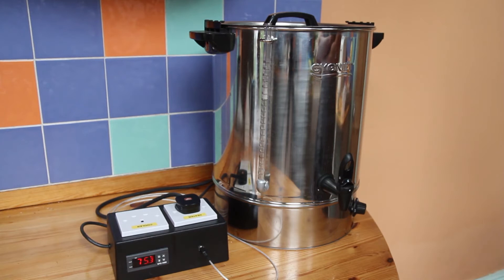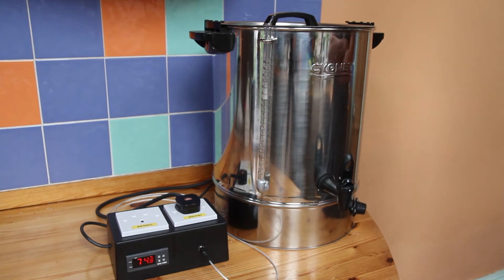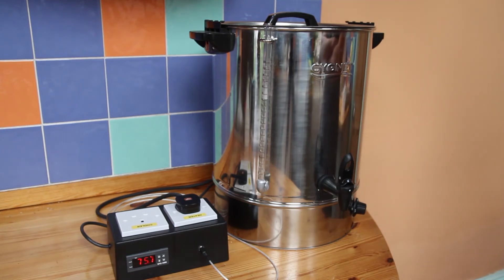The Grainfather one is £82 I think. This boiler was £72, then you've got the STC controller, the sensor, the sighting tube. Whereas the Grainfather one comes with a sighting tube and controls the water temperature. I haven't used one. This is 30 litres and the Grainfather one's 18 litres I think, so it is a bigger boiler, and you could double it up for boiling if you wanted to for any reason.